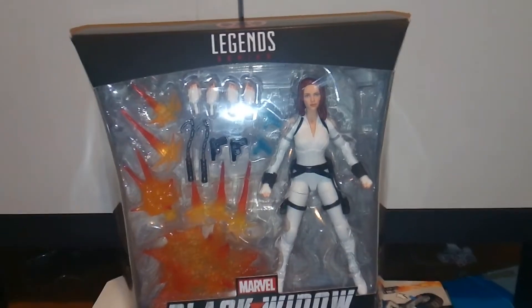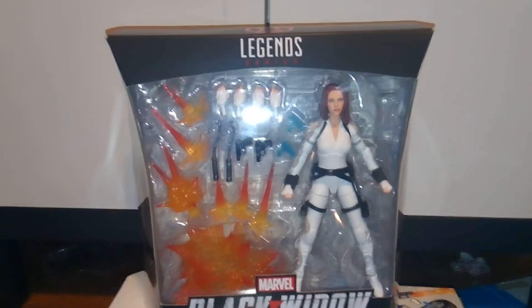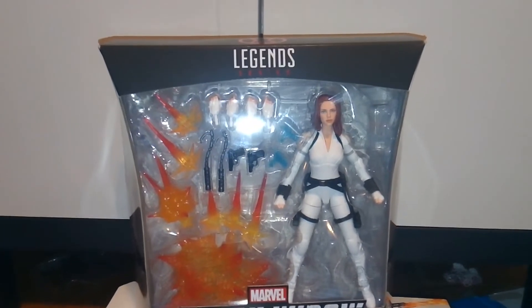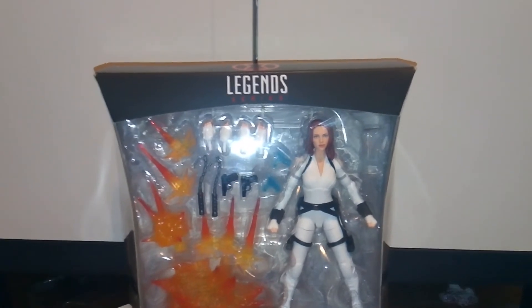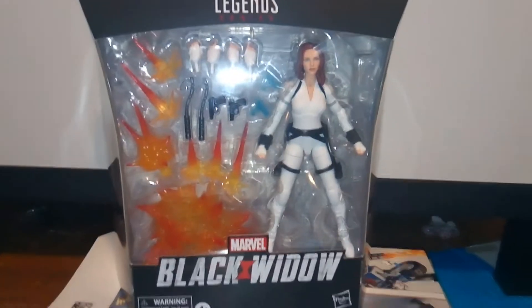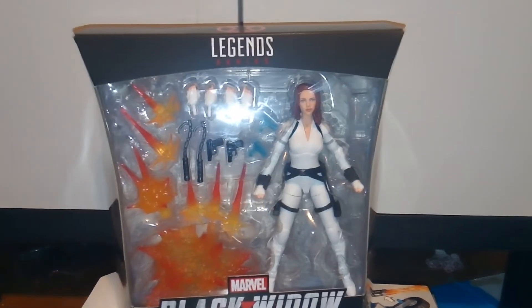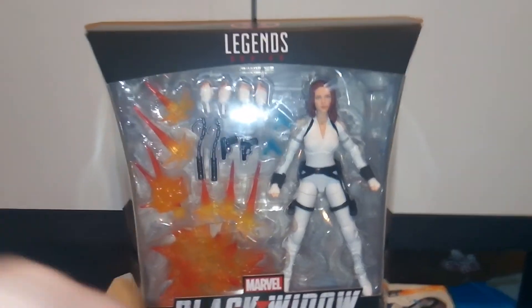I remember when they announced the Black Widow Marvel Legends, I was incredibly disappointed that the white costume wasn't it, because I just think that suit looks so cool from the trailers. Then a little bit later they announced this pack, which is really neat. This is the first in their attempt at deluxe sets, which are basically just going to have extra accessories and a flight stand. Overall I don't really like this as a long-term concept, but I do like it as a one-off.